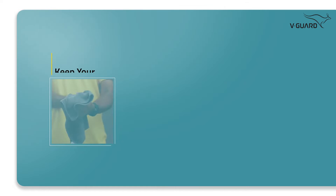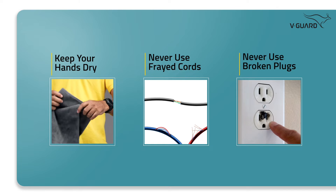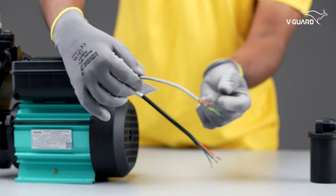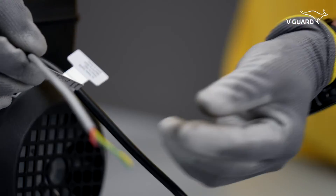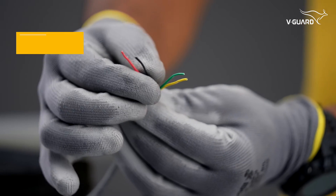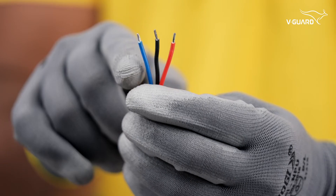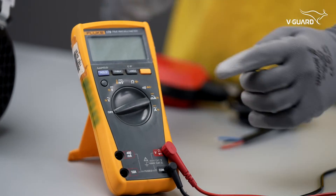Once the float switch is installed, we can now connect the sensor to the pump. Keep your fingers dry when working with electricity. Never use equipment with frayed cords, damaged insulation, or broken plugs. You will find two different cables coming out from the pump: one is the power cable and the other is the sensor cable used to connect the float switch and the pump. Stickers are provided on the cables for easy identification. The sensor cable has four core wires — the red and black wires are for the float switch in the overhead tank, while green and yellow wires are for the float switch in the sump tank. Normally float switches come with three core cables. To know which wires are to be connected, we suggest using a multimeter and checking for continuity.